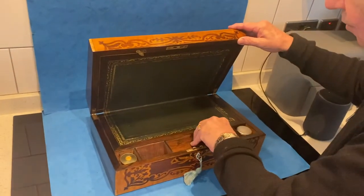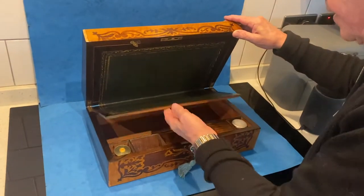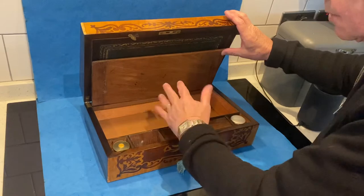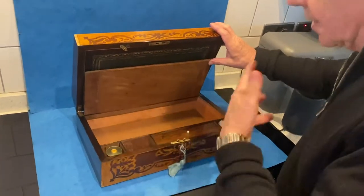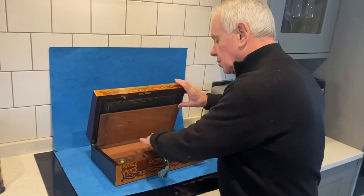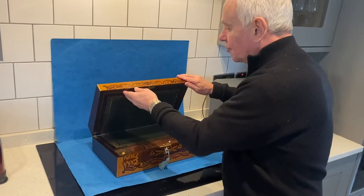Space underneath for pens. Cedar-lined inside. The idea of the cedar is to stop the letters and paper from drying out — it puts that little bit of moisture back in the box and keeps it fresh.